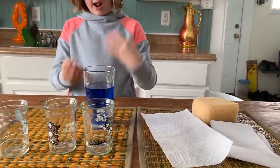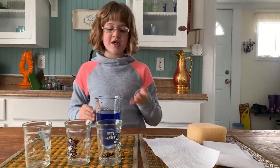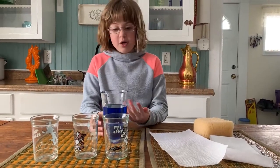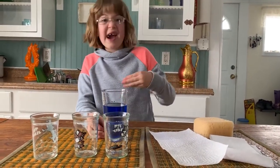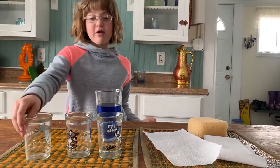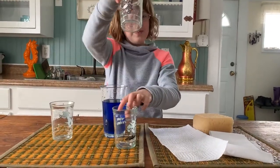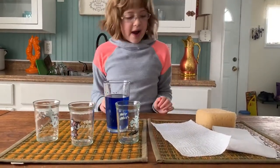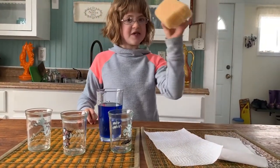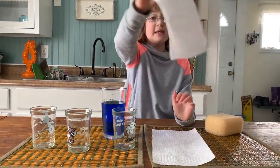So you need a plain glass of water, and you don't have to dye it. You can dye it any color, or you don't have to dye it at all. We have three glasses — one, two, three. And we got a sponge, paper towel, and some TP.